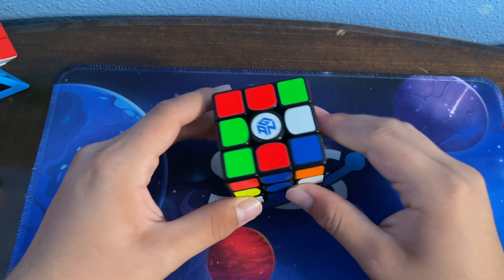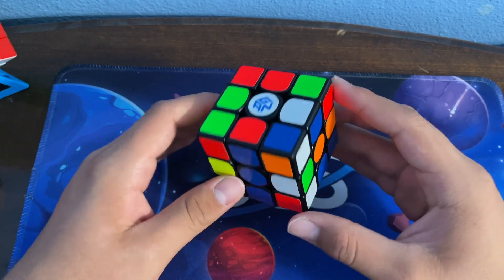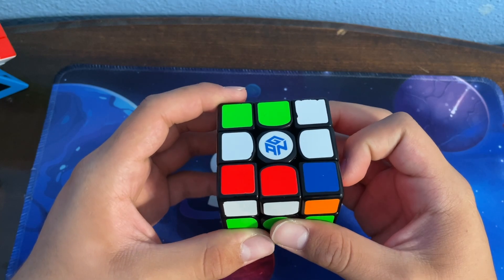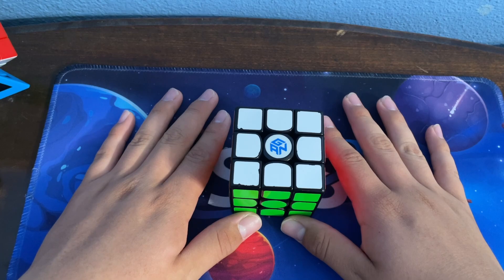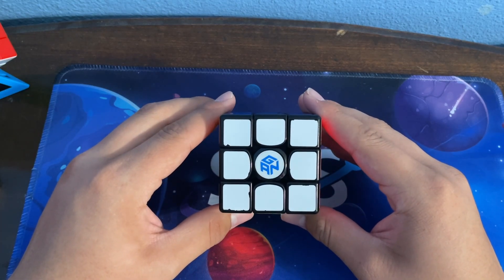What can a cuber learn from this scramble to improve their times? First, use your inspection wisely and plan out as much as you can — Drew managed to plan out a whole triple X-cross and most likely the fourth and final pair. Also improve your recognition speed, as Drew quickly recognized the OLL case. I'd recommend alg trainers such as jperm.net. Thanks for watching — comment, like, subscribe, and I'll see you in the next video!